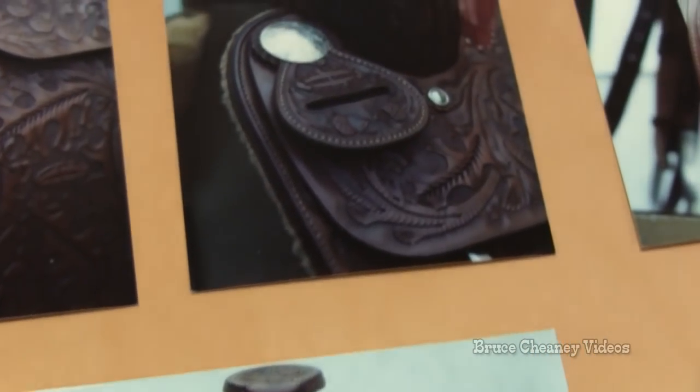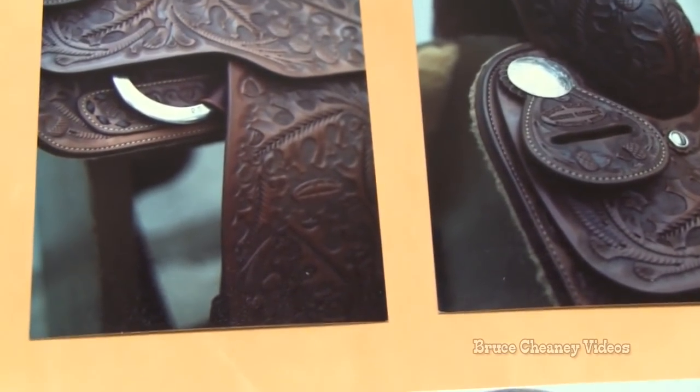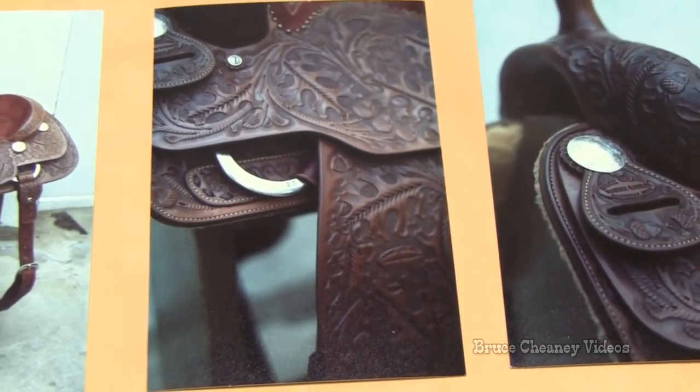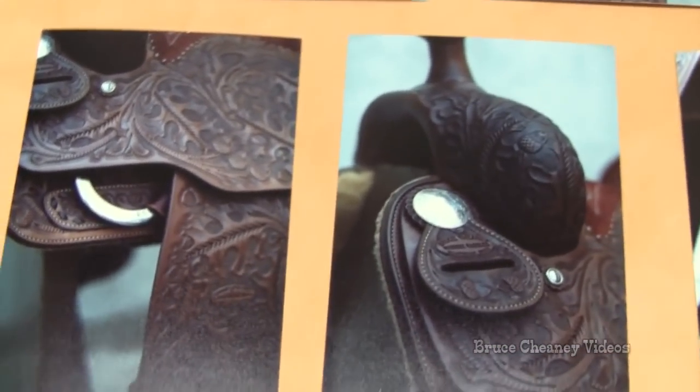And as you can see, this is one of the kinds that will be really hard to duplicate something like this as far as the color and the depth of the tooling and all that. I appreciate you watching this. Thank you.